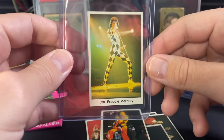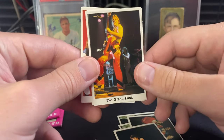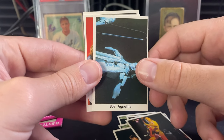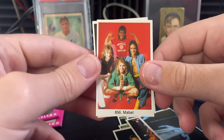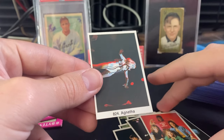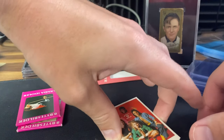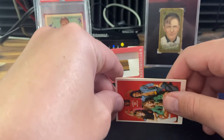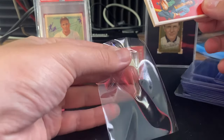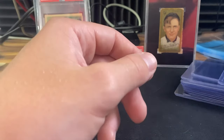That made it all worth it even if I get nothing in the other packs. Continuing through pack one: Grand Funk — pretty sure they sang 'We're an American Band' — then Agnetha, Mabo, and Agnetha again at card number 824. Grand Funk has a solid fan following. I'm still shaking a bit, honestly so happy. I'll put these in penny sleeves for now and do some research later on whether any are worth grading.